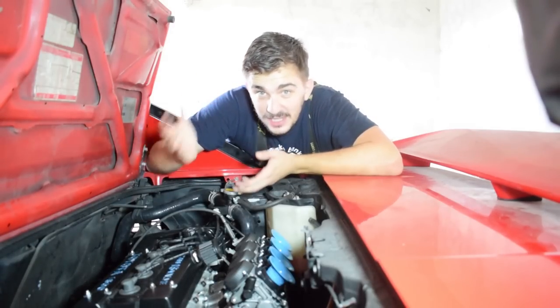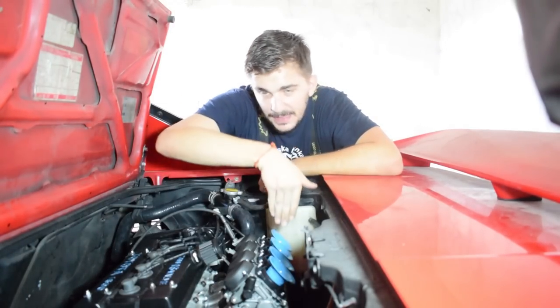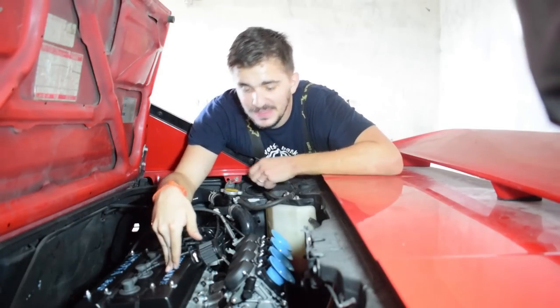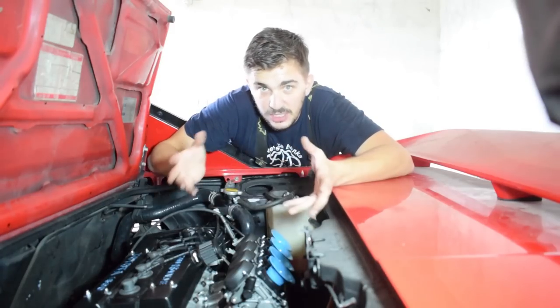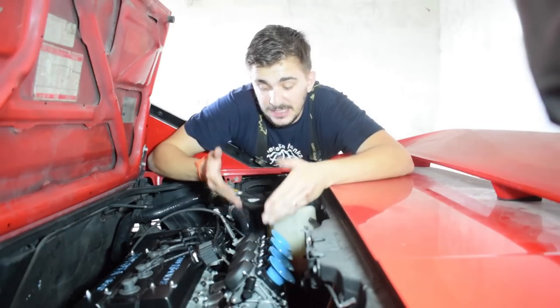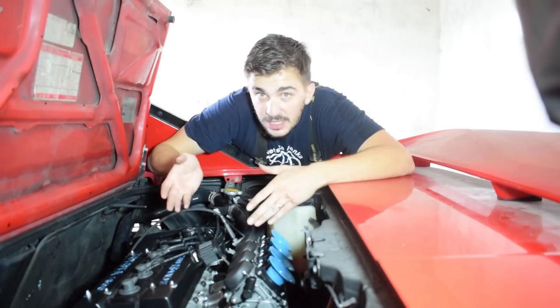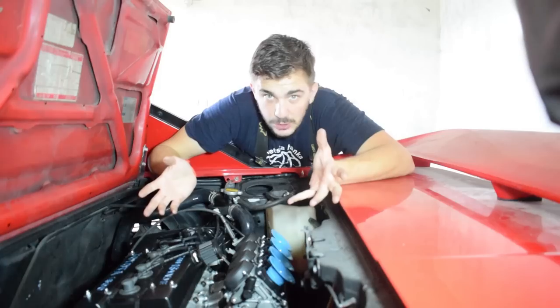What is up guys and gals? Today I'm going to show you how to balance a set of bike carbs on a car engine. I won't be talking about how to balance bike carbs in general because there are a million videos on YouTube covering that, and if you have a set of bike carbs on a motorcycle where they actually belong, this video isn't for you.